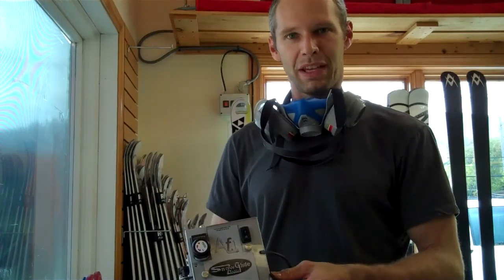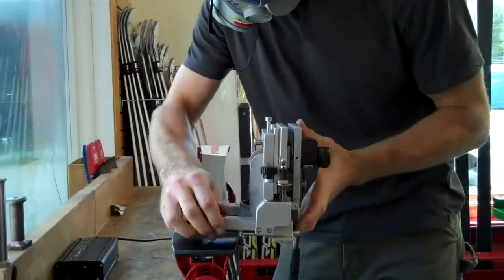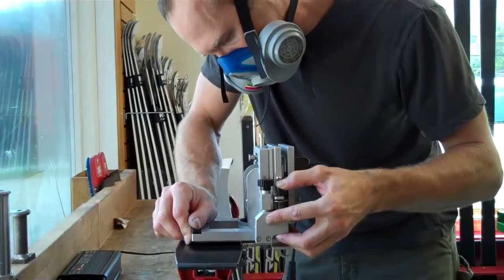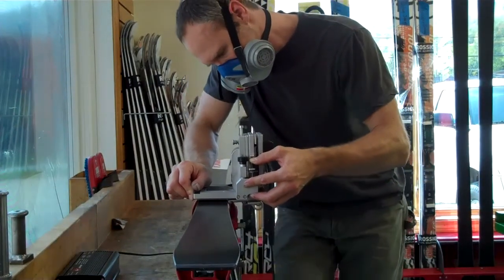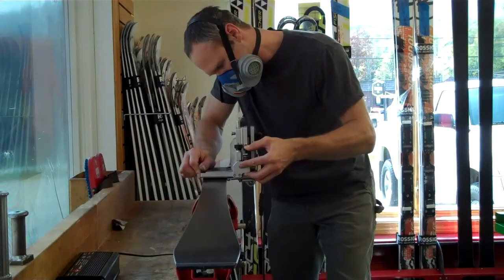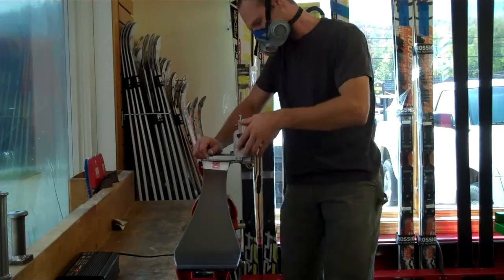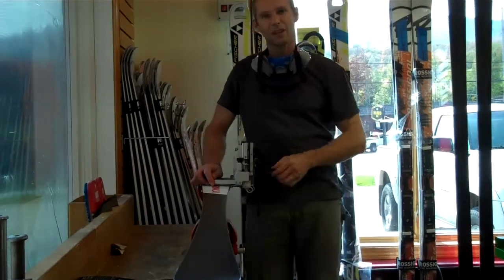Here's an example of using it on the base edge of the ski. There you go.